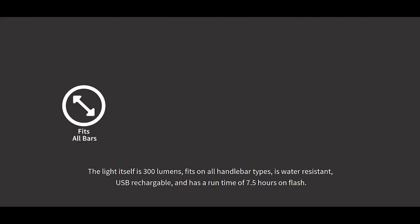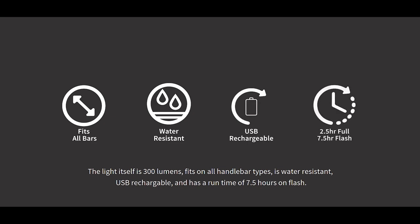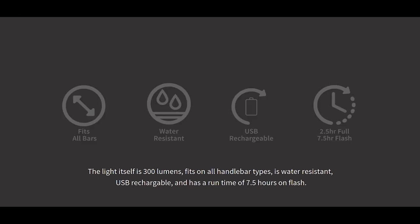The light itself is 300 lumens, fits all handlebar types, is water-resistant, USB rechargeable, and has a runtime of 7.5 hours on flash.